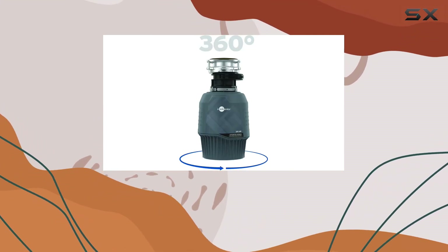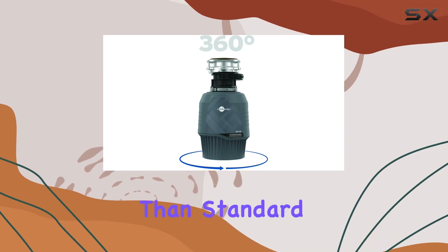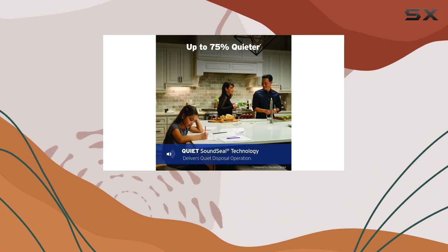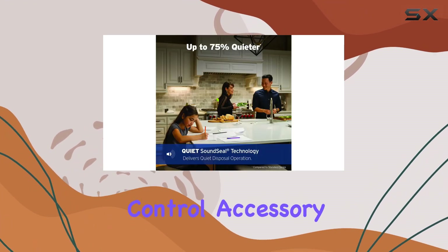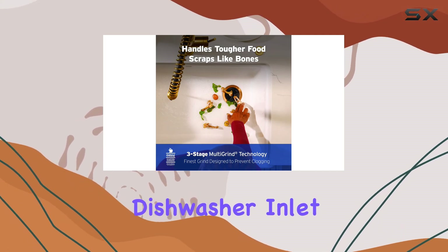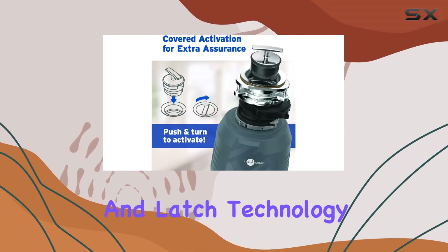Plus, with Sound Seal technology, it operates quieter than standard disposals, making it perfect for any kitchen environment. Installation is a breeze with the included easy-connect cover control accessory kit, featuring easy-grip handles, easy removable dishwasher inlet plug, and lift-and-latch technology.